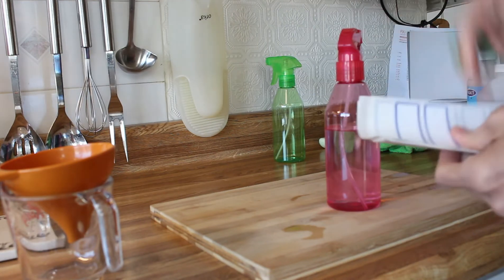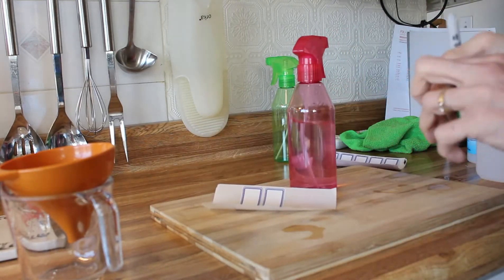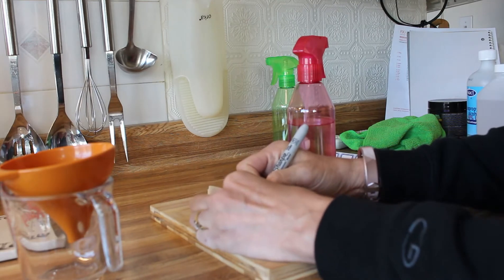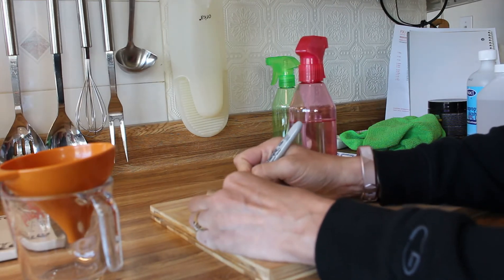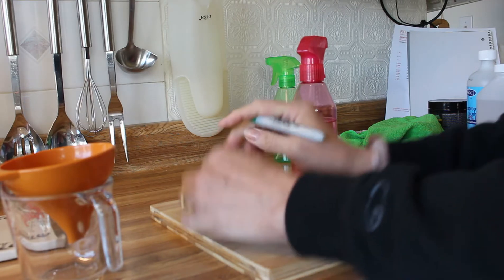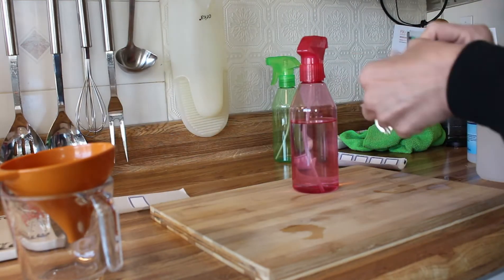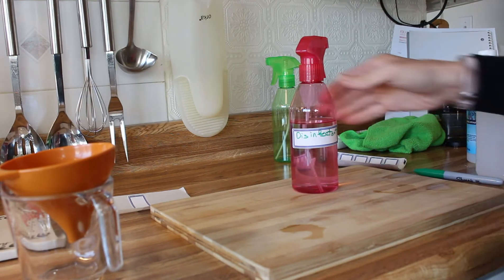Here I'm just going to take some labels and write 'disinfectant' on them, in order to know what's in the bottle — because obviously you need to know what's in the bottle. You can go ahead and choose whatever labels you want to use; these were just available to me, and they're what I normally use for food prep.